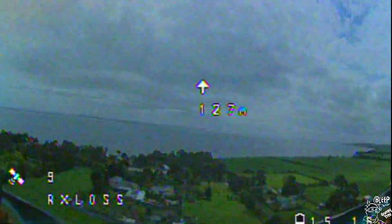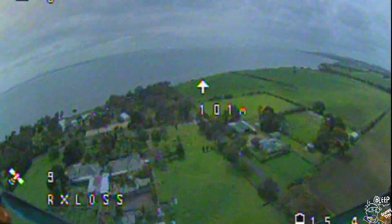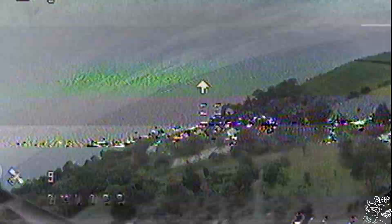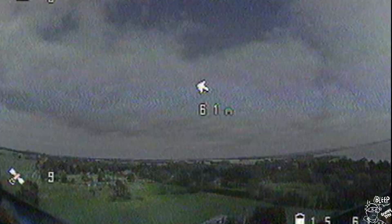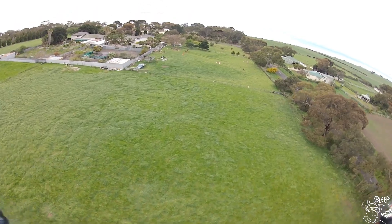So there's another test here — I'll give it a flick. You can see 'RC loss' there, heading back towards me again. I take control about now — and I have got control.